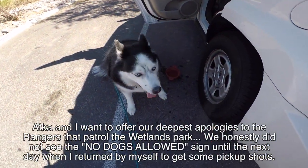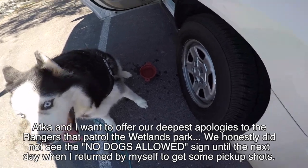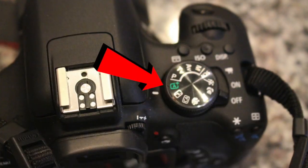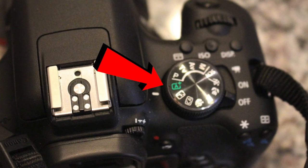Hi, this is Steve New, and welcome to another episode of Steve's Film Vault. We are on location for this one — we are in the Wetlands Park in Las Vegas, Nevada, far east side of town. Take Tropicana till it ends, you'll hopefully find it. This episode is actually about a lot of the basic modes of your camera, starting with the full auto mode. Your camera may vary — I'm using the Canon.